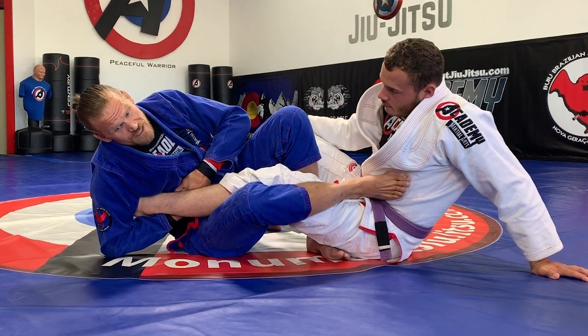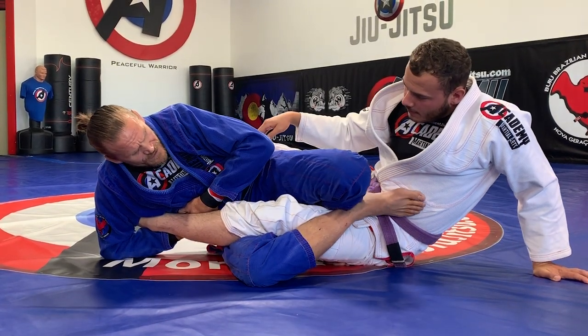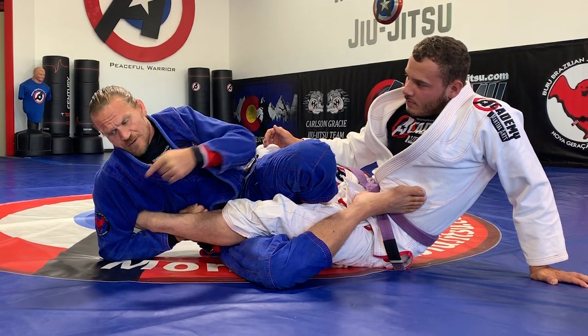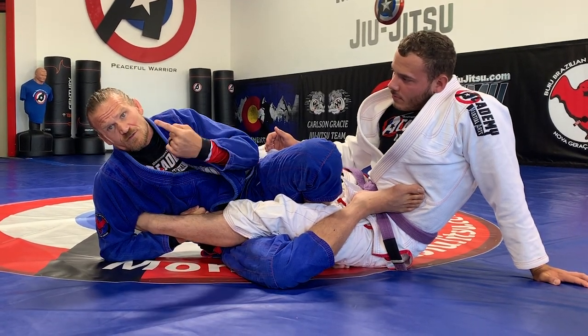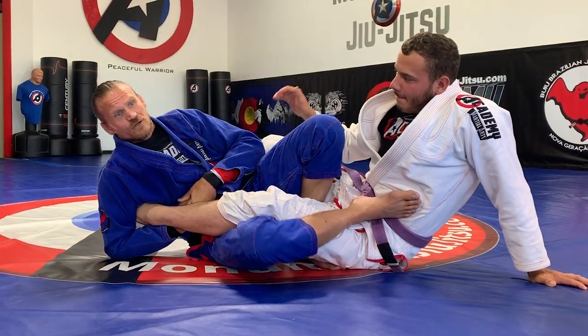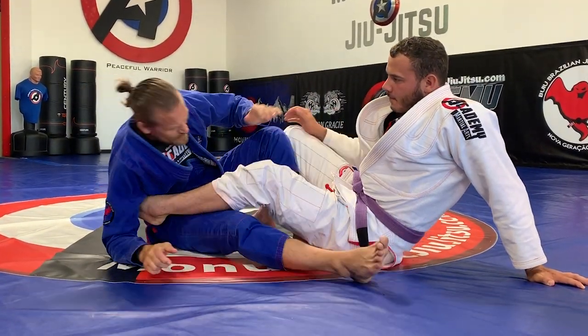And then I'm gonna start turning towards the outside. I want that heel next to my knee. And then I can start attacking. I'm gonna drop my elbow to the floor, go to my belly and look up if I can get that far. But usually, once I get here and I start going towards the outside, it's already done.